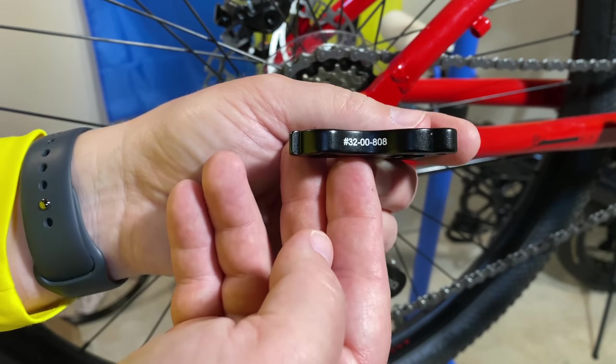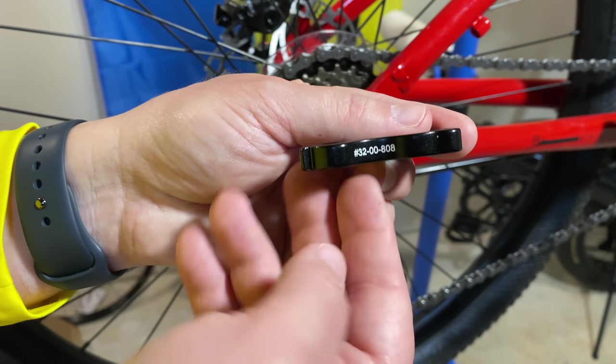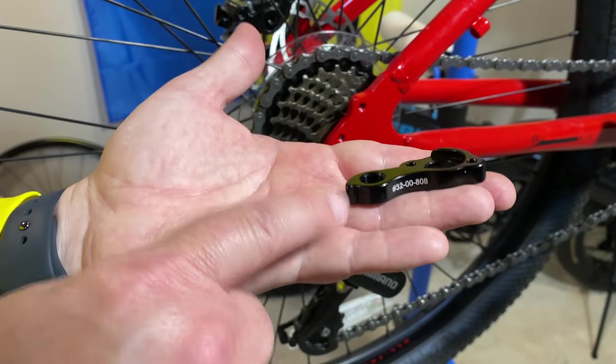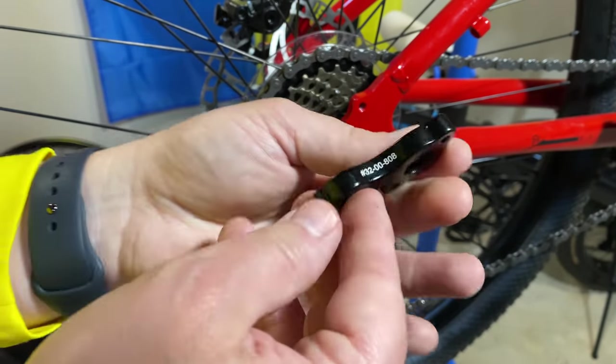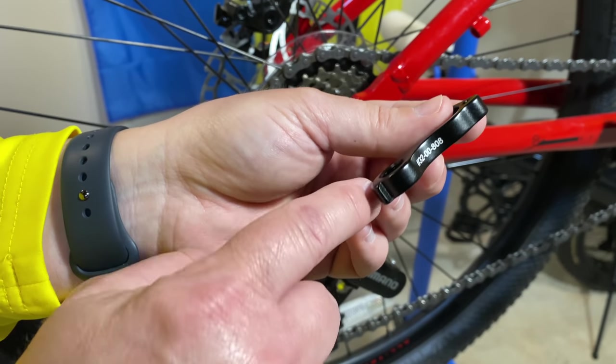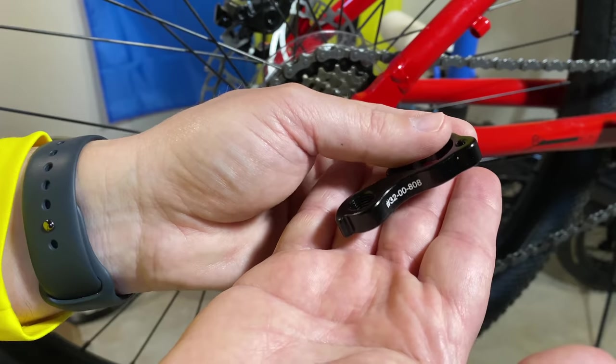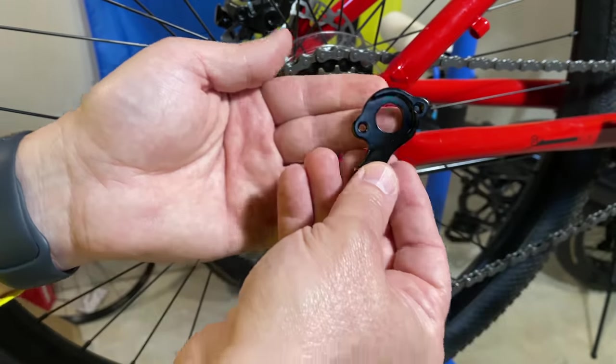Here's the part number on this one — take a guess what this came off of. It was actually a replacement that never had to be used. Just take a guess what bike out of all the bikes I've reviewed this hanger was for.